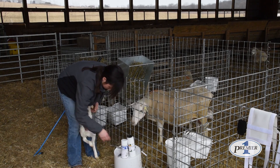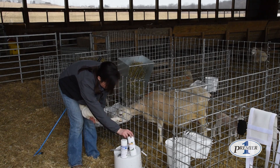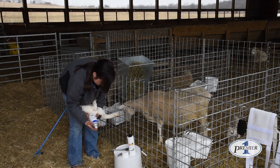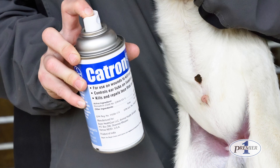If you do get some bleeding on some larger lambs, you can simply take some blood stop and put that on there and it'll stop the bleeding. Also during fly season, we usually spray a little Catron 4 on the tail to keep the flies from bothering and picking at the scab.